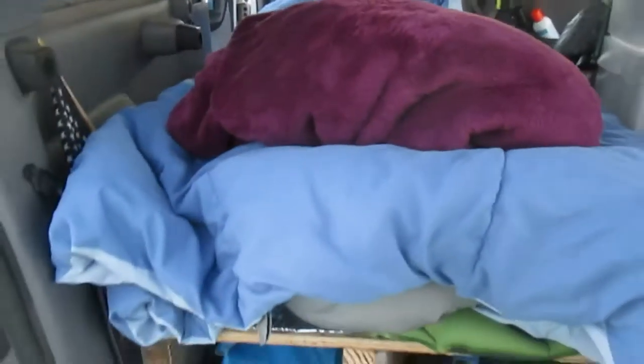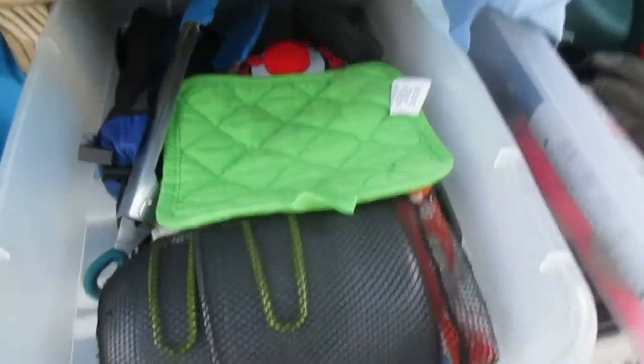I've got a couple bins I can pull out here. This is mostly my cooking stuff — cook set, utensils, extra fuel. And then this one is kind of miscellaneous with some extra dishes. I've got a couple towels on the back, and it all slides under.